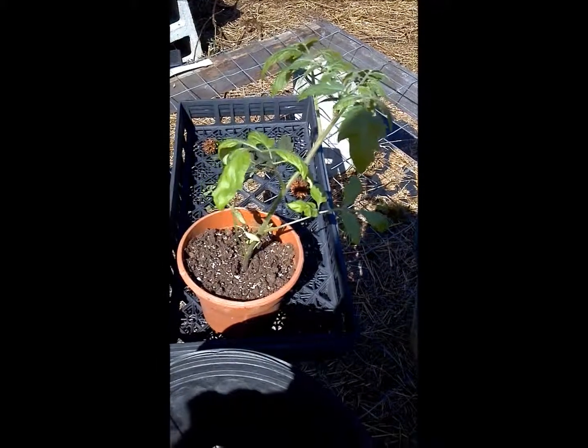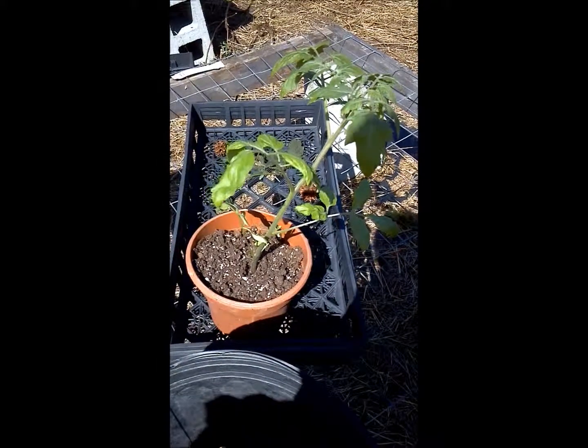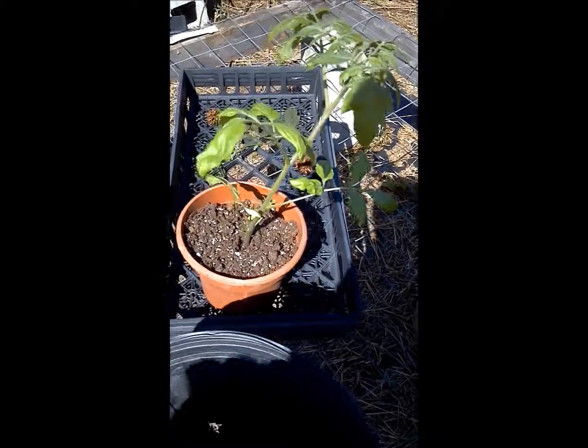I've explained to a lot of customers how to plant a tomato, so you're not the only one who doesn't know and I'm not going to tell anybody you watched the beginner video. Okay, I am going to tell some people, but you can lie about it and that's good too.